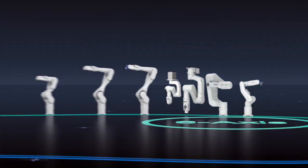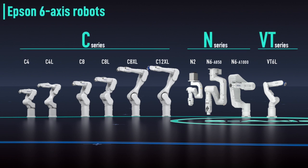Let's turn now to Epson's advanced 6-axis robot lineup. Combining versatile functionality with space-saving design, our 6-axis line consists of three series. Payloads range from 2.5 to 12 kilograms.